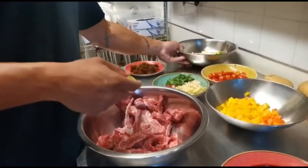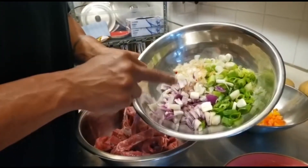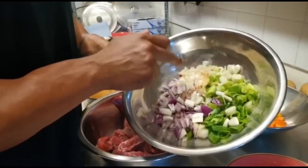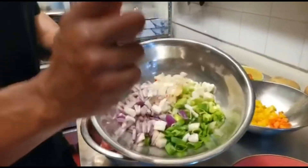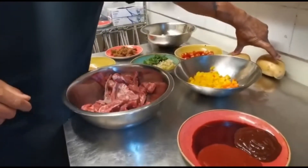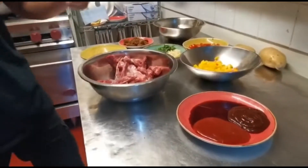One scotch bonnet, an inch of ginger, four garlic cloves, two peppers of your color choice, ten cherry tomatoes, one red onion, one white onion, spring onion, and two potatoes which I'll be cutting shortly.